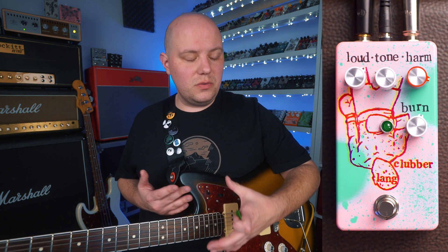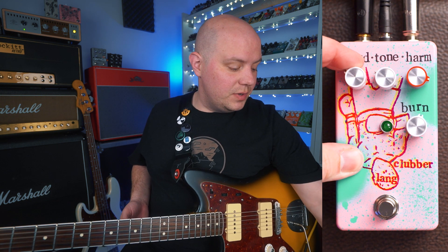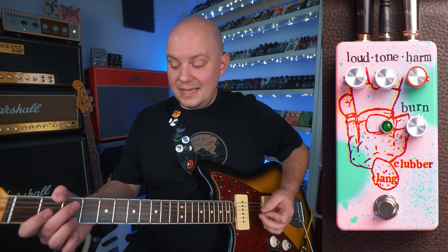Up here on the top left of the pedal we have the loud control which, as it says, makes the pedal louder or quieter. It's the overall output volume of the pedal. If we want quieter sounds, we can turn it down. Here's my clean sound.